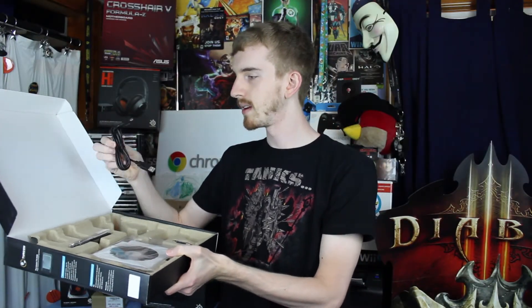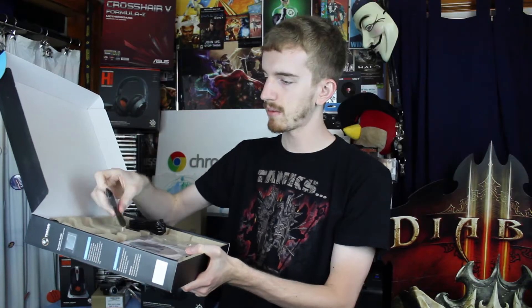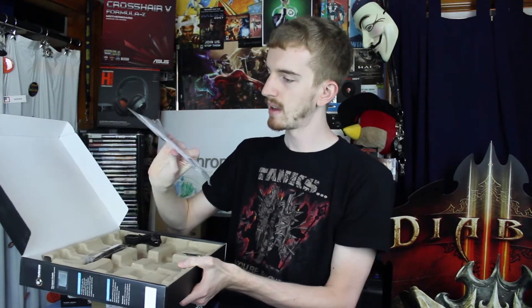Next in the box, we have a mini USB cable of a decent length. Hopefully that'll be enough for my setup; if not, I'll have to get an extender or find another one. The pen itself, which does have dual buttons on the grip and a lovely stylus point. We'll get that open in a second. One AAA battery for the pen.